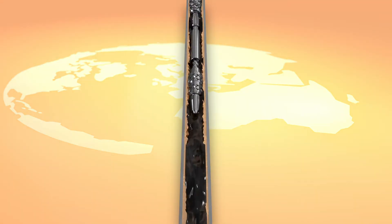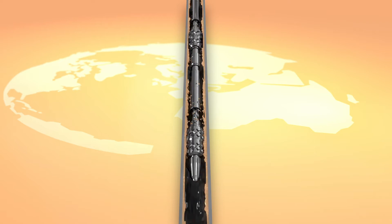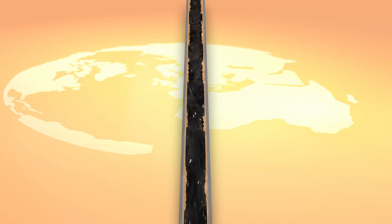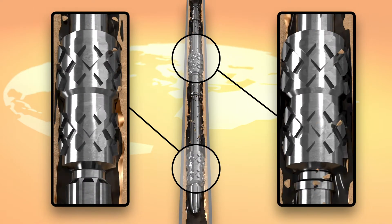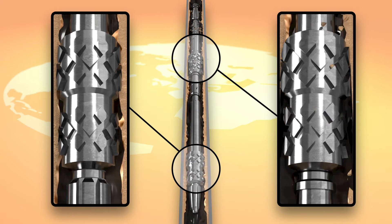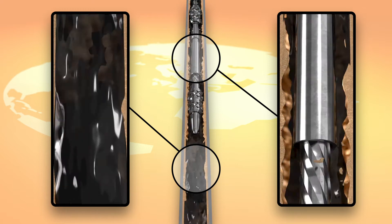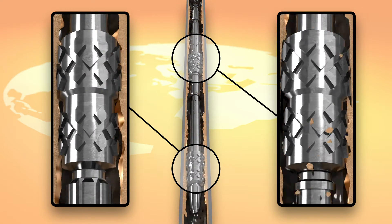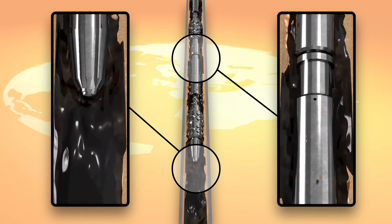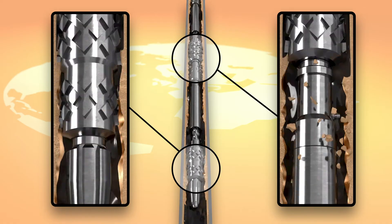The DTI Rotational Scale Scraper uses a high-torque spline jar to rotate scraper mill blades in opposite directions. Repeated down-jarring drives the mill blades through the scale with a downward and rotational action. The blades are designed to simultaneously engage with scaled tubing so that all the torque is contained within the tool and not transmitted back into the wireline.